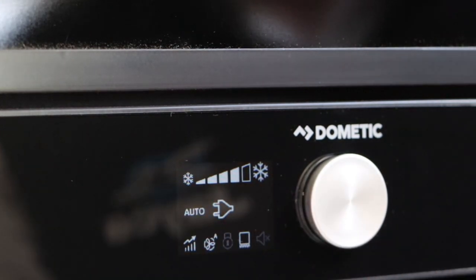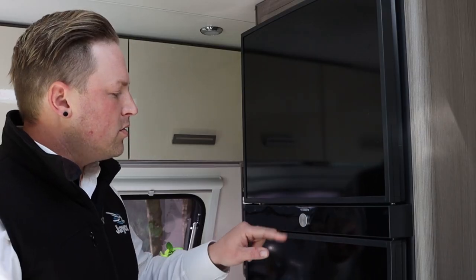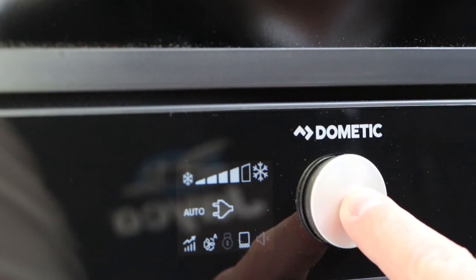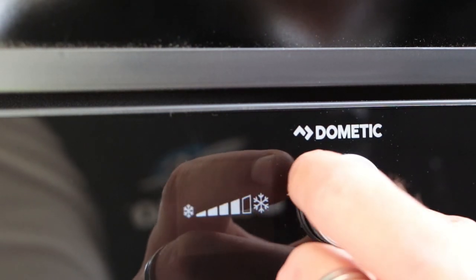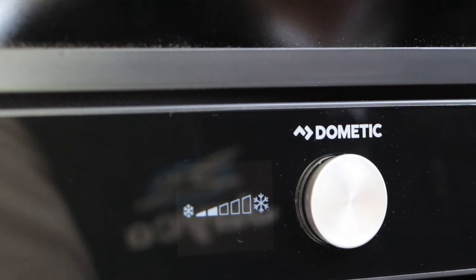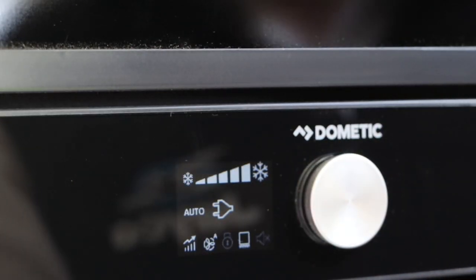I've got a few other features that we'll run through at the bottom. To use the dial or set the temperature control, hold the dial and it will populate the temperature control in the middle of the screen. Use that dial to adjust your temperature and then hit the rotary dial again.